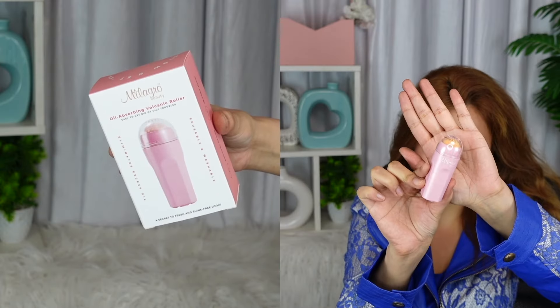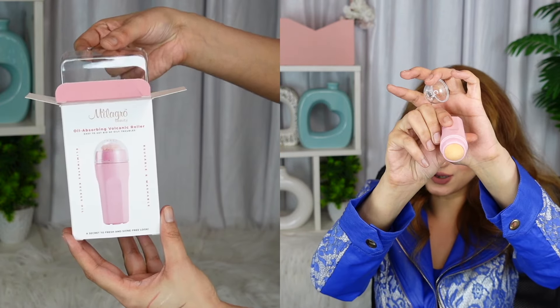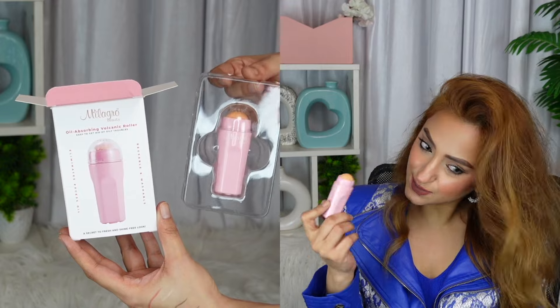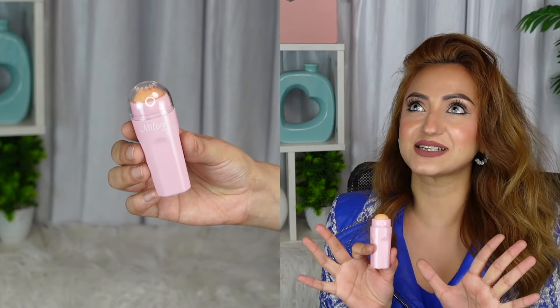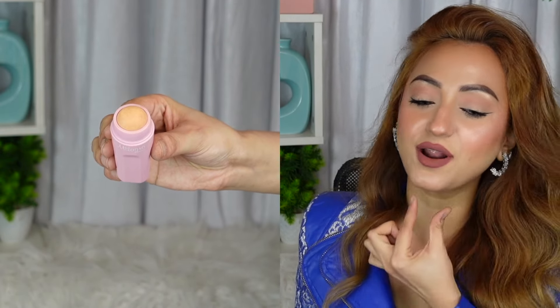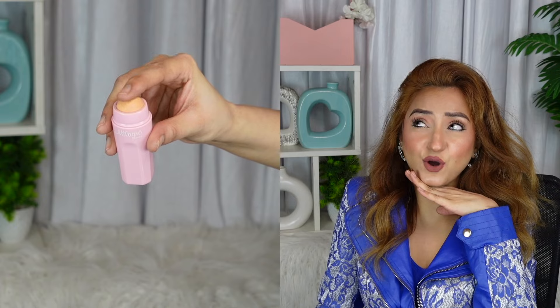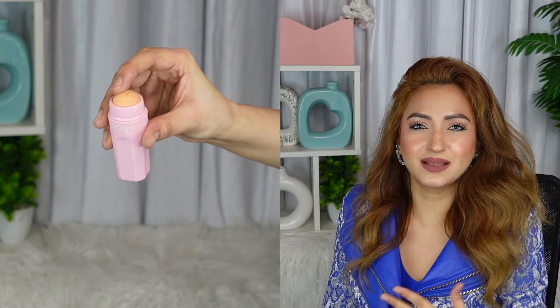It's this little baby pinky kind of roller. This is what the rolling ball looks like. I'm just supposed to start rolling it on my face. This is going to be perfect for me because I have an oily T-zone — oily forehead, oily nose — and I constantly have to blot and reapply powder. I don't want to do that too often because makeup can get cakey if you keep piling on powder. So this might be just the perfect solution for that.